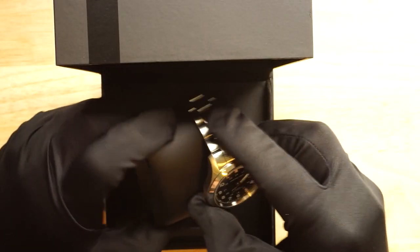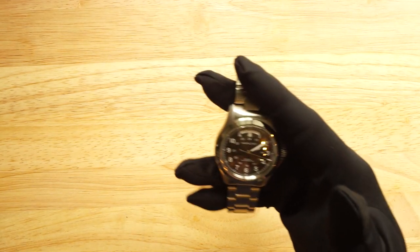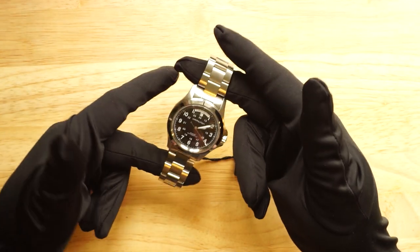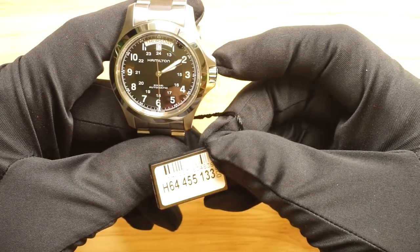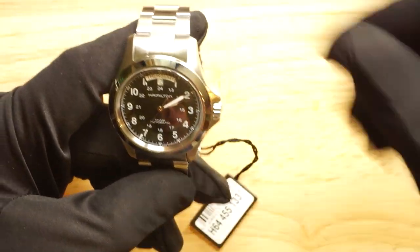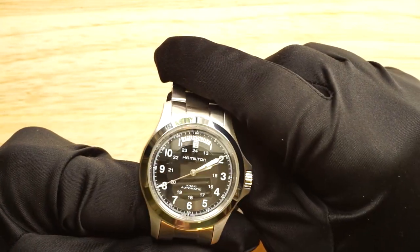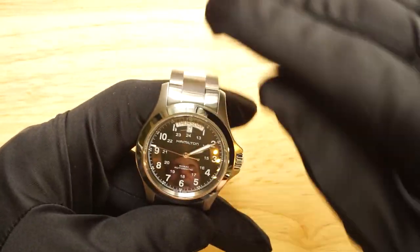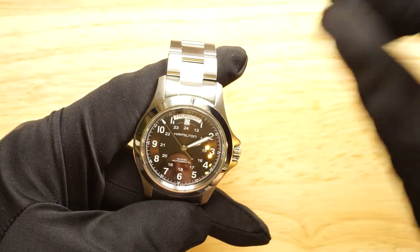The model we're looking at today is what I'd say is probably the best variant to go for, which is the bracelet version. I think the model number for this watch is H64 455 133, but I'll put all the information in the description below. There are many boxes that this kind of watch ticks and why I think this is one of the best value watches you can get — I'm going to go over each point individually in this video.